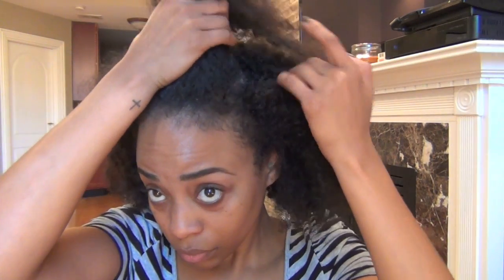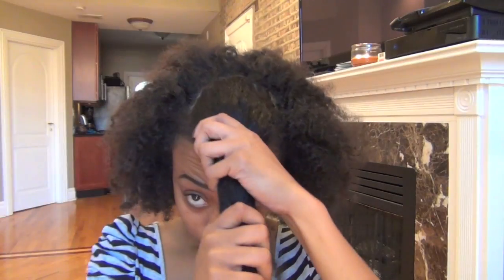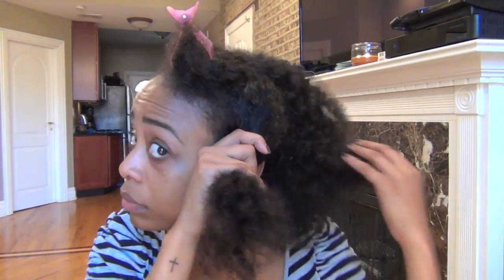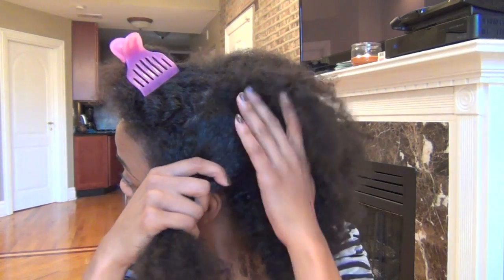When hair is big, curly and dry, it's best to tackle it in sections. So the first thing I'm going to do is section off my crown. Next I'm going to section off areas on both sides of my head — I'm trying to make them even.